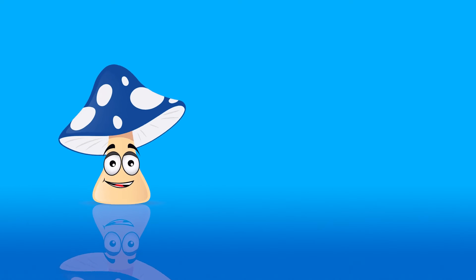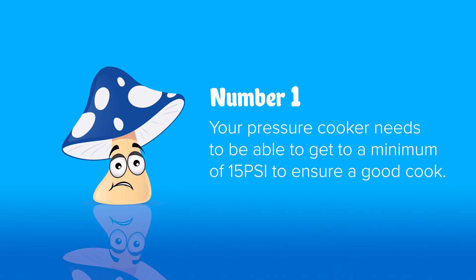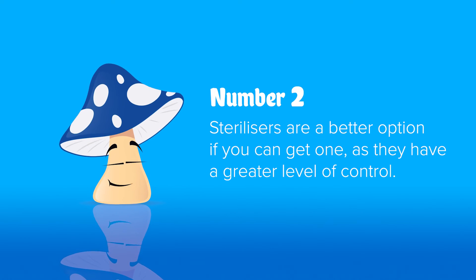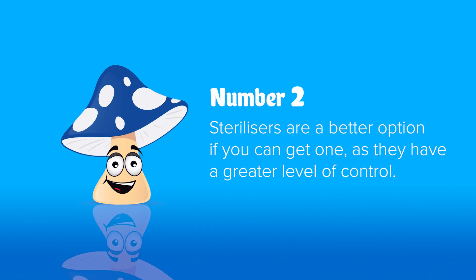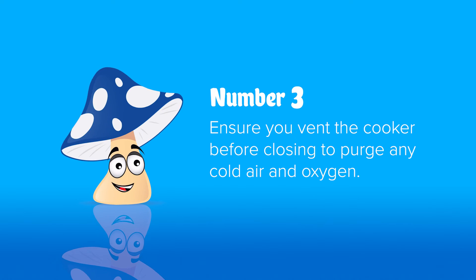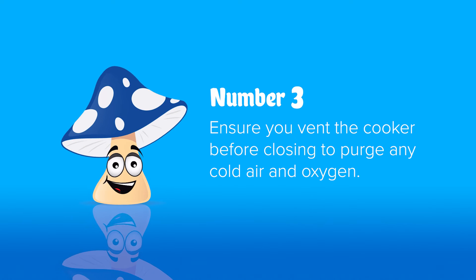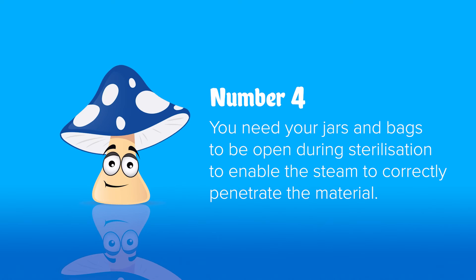Tips for using your pressure cookers and sterilizers. Number one: make sure your pressure cooker reaches a minimum of 15 PSI or it won't get hot enough to sterilize. Number two: sterilizers are better than pressure cookers — they reach 18 to 20 PSI, and those extra degrees mean much better chances of hitting the core temperature you need. Number three: vent for at least 10 to 15 minutes once the water is boiling before closing — this purges cold air and oxygen.